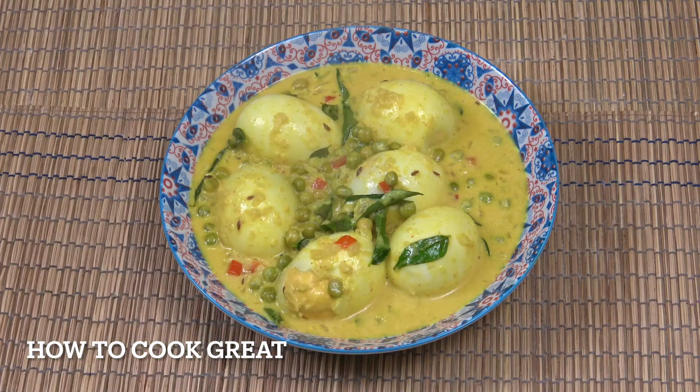And that's it - a really simple, beautiful, creamy green peas and egg coconut curry. I hope you enjoy that. Please do take time to leave me a comment, give me a thumbs up, and subscribe to the channel. See you soon.